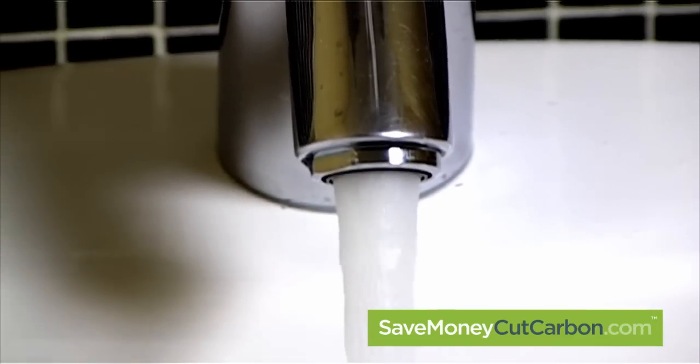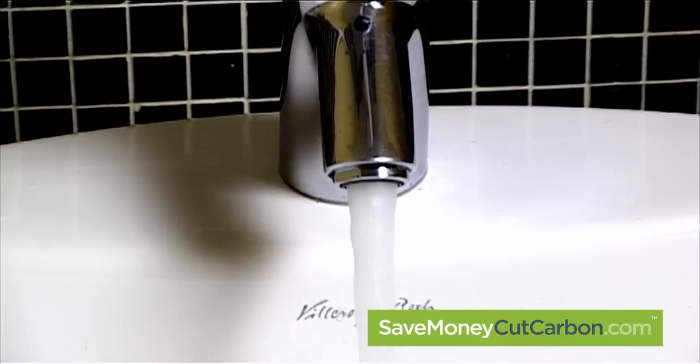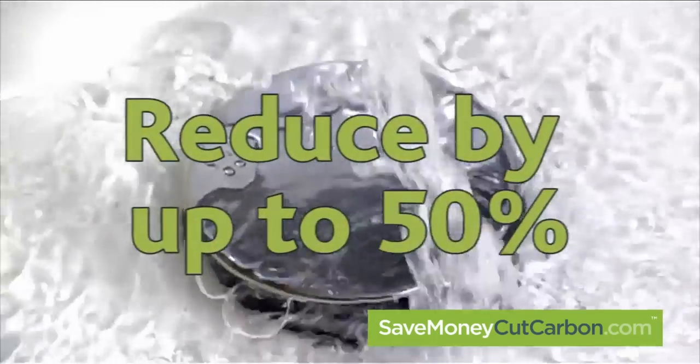Typically, a tap will be using between 12 and 30 litres of water every minute. In most cases, a simple fitting can reduce that flow rate by at least 50%.